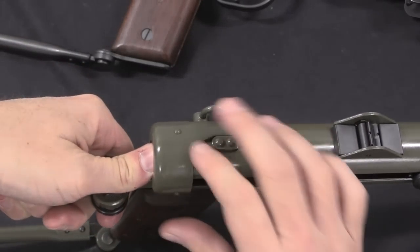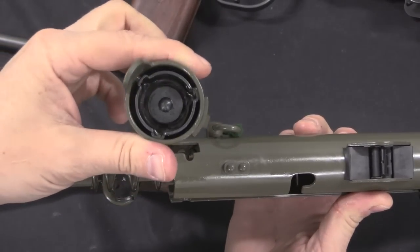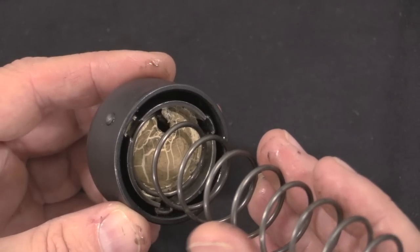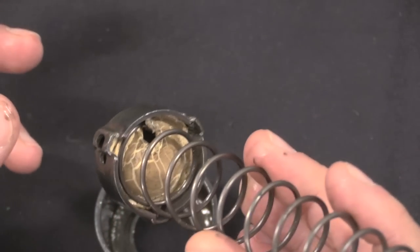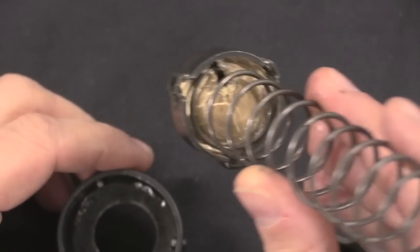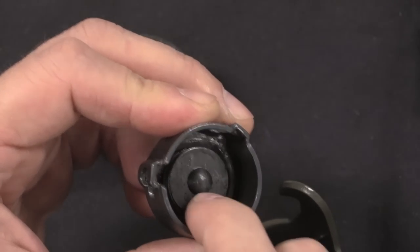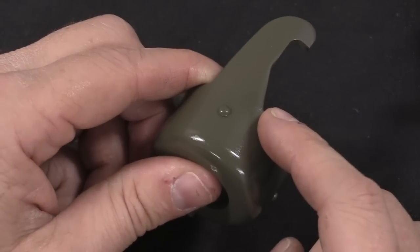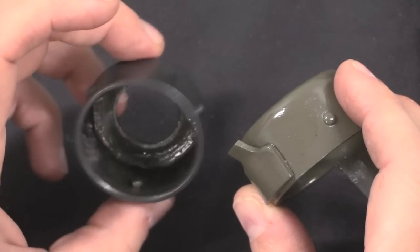You take the end cap off by pushing the centre in and rotating it just far enough that the hook releases, then pull the end cap off — same thing on both guns. On the original M45, you can see the original recoil buffer in there, but it's pretty well destroyed and melded itself into the recoil spring, so it can't be removed to show. You can see why that wasn't a good solution. On the M45B they add a spring buffer instead, which is a much better solution. Looking at the end caps, in addition to the obvious hook on top, they've also added a strengthening tab on the bottom, where the original M45 was just a plain round cap.